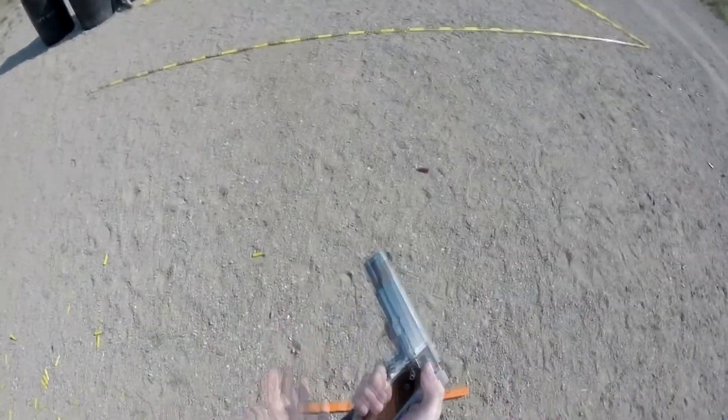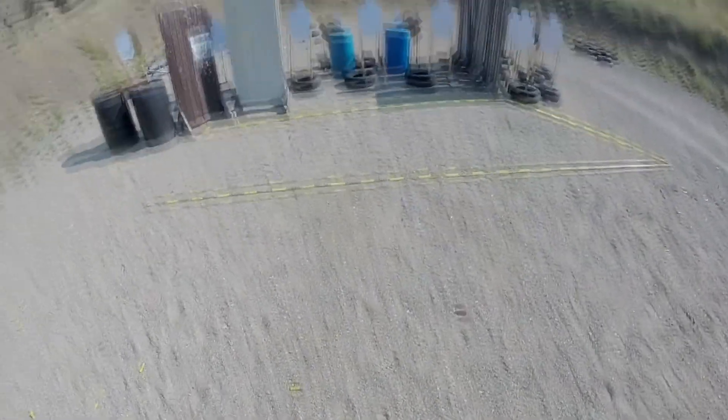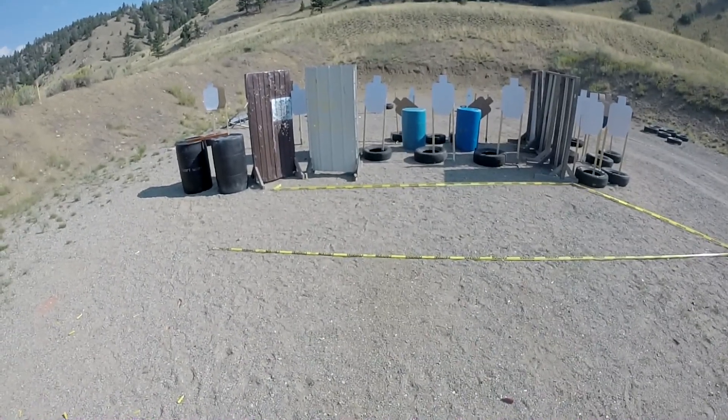Okay, if you understand the course of fire, you may load and make ready. Shooter ready? Yep. Stand by!